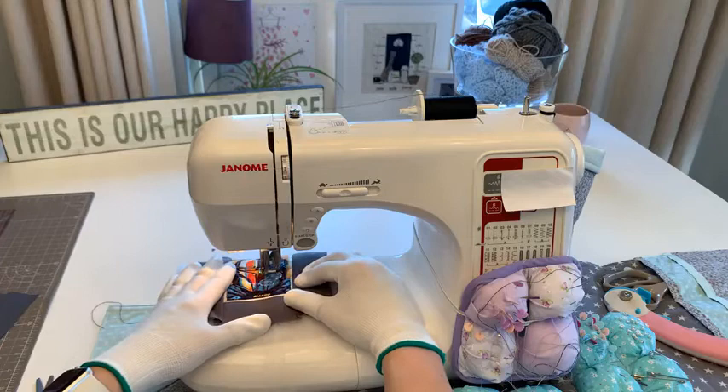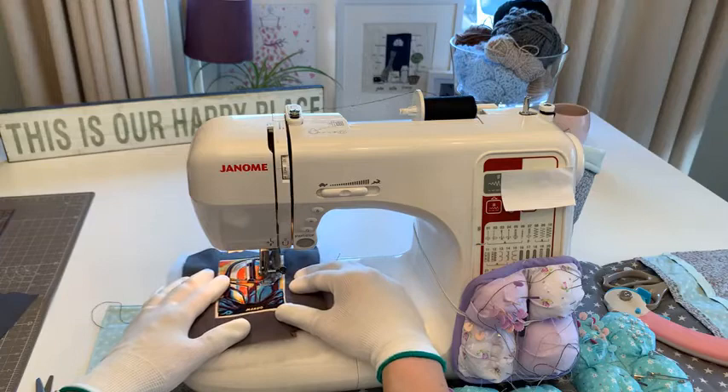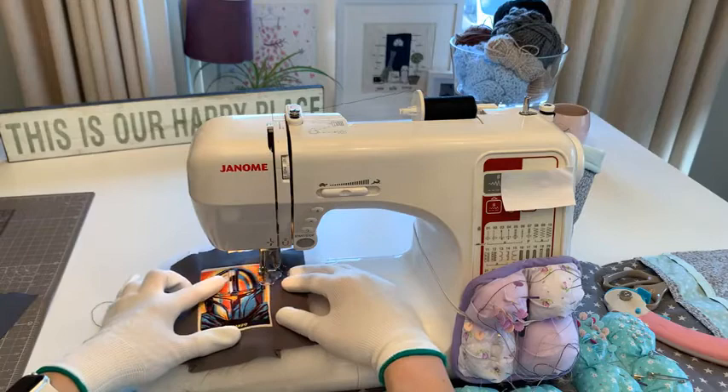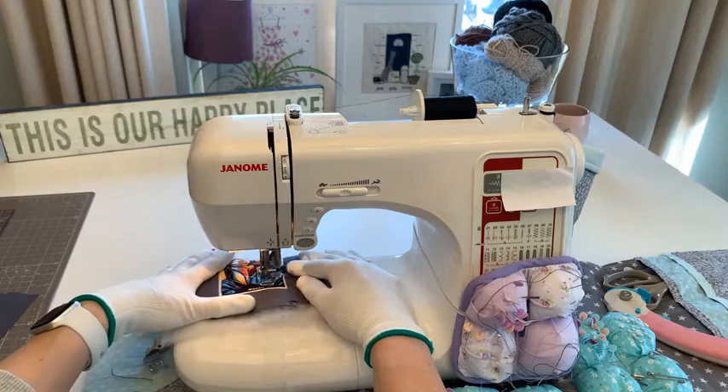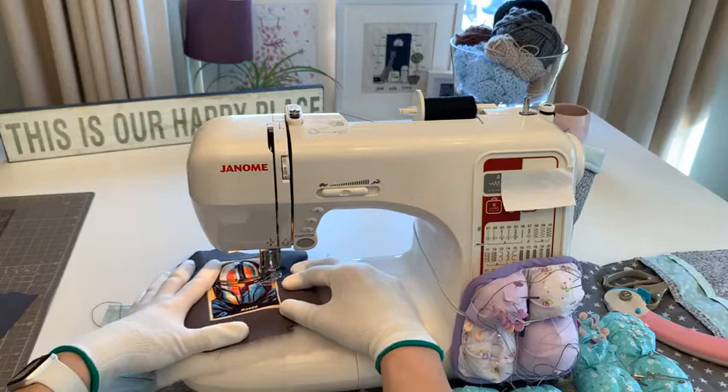I saw lots of you doing some free motion houses, and somebody even did a flower at the weekend. I got lots of people sharing on the page and also sending me pictures on messenger - it's so lovely to see everyone trying free motion and getting the feel for it.